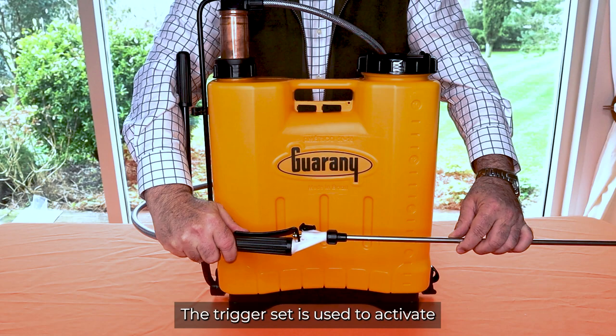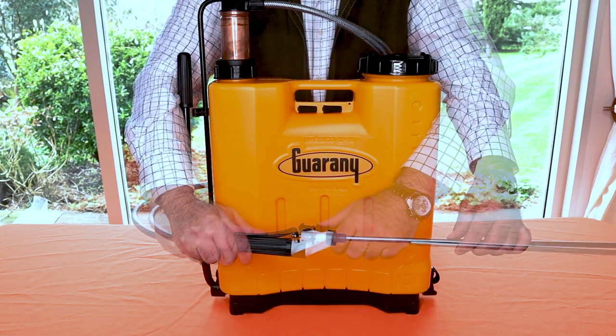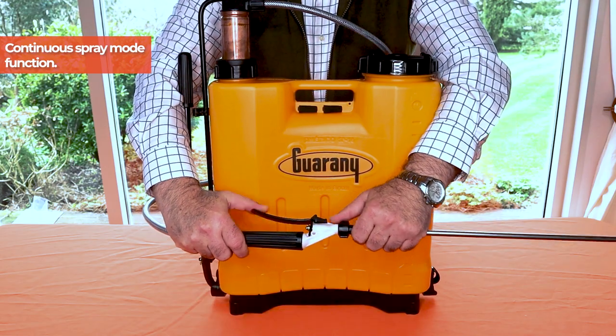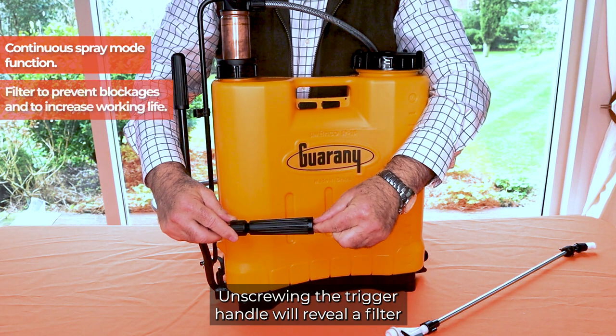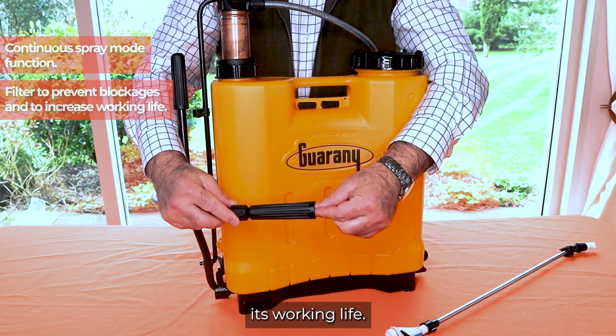The trigger set is used to activate or stop the spray through standard operation of the lever. The lever can also be locked into continuous spray mode. Unscrewing the trigger handle will reveal a filter that prevents time-consuming blockages and prolongs its working life.